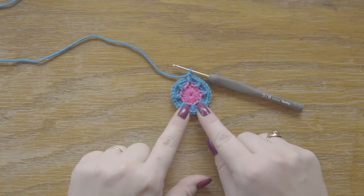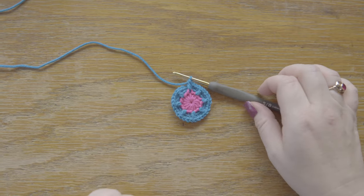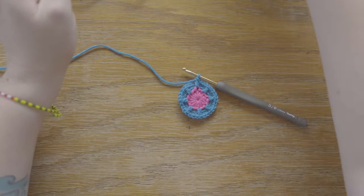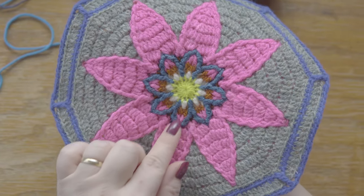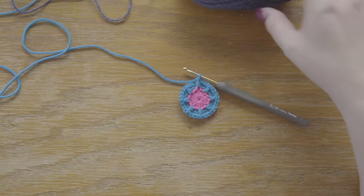So let's get started. Like for the last two parts, I'm always starting in round four here, because the first three rounds are always the same. So now we start with round four, and we're introducing our main color, color B. As usual, I like to use a different color for the details in the center. What this color will do now is create this flower outline here.